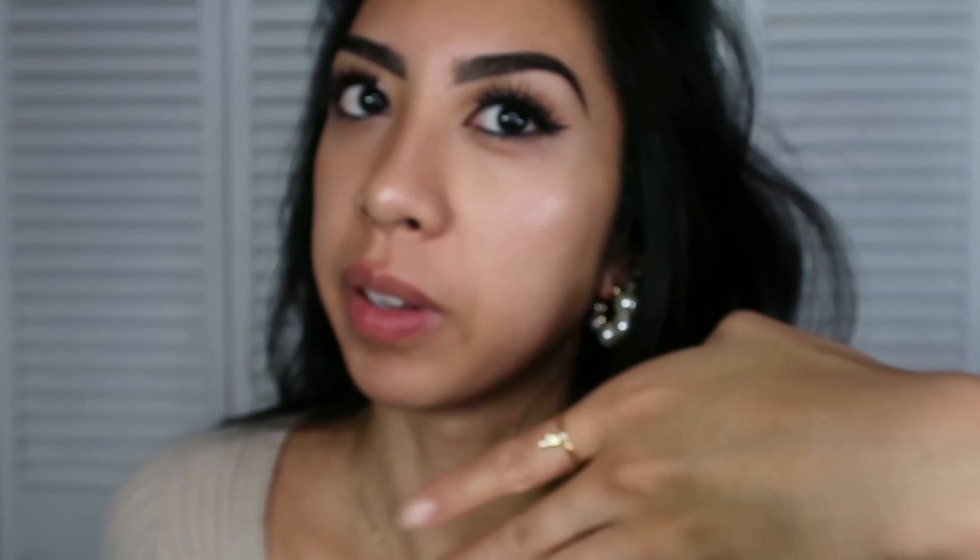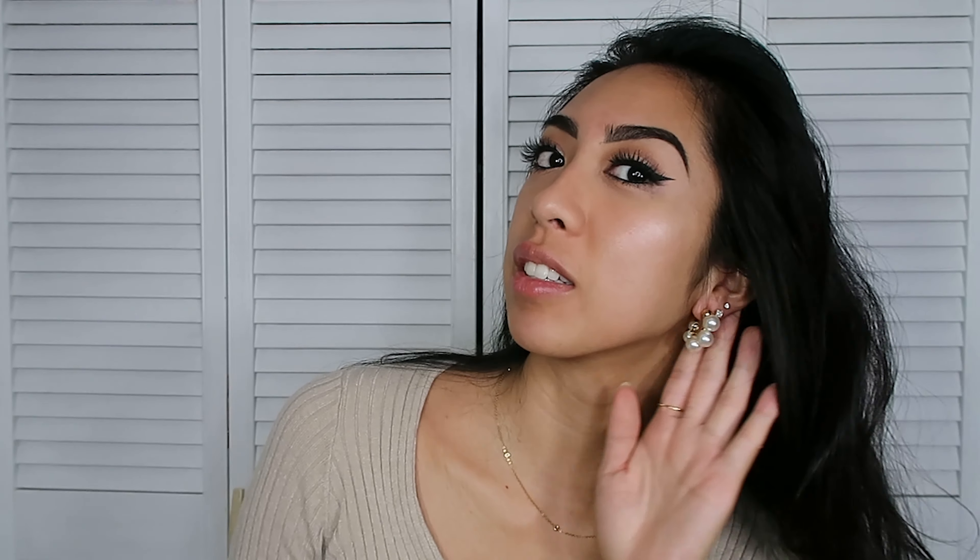I'm just going to put the earrings on now. Oh, that is gorgeous — look how pretty that looks! That's just elevated my whole outfit — this looks more elegant. How gorgeous are these! They go nicely with the ring; even though the ring doesn't have pearls, because it's so dainty with the small diamonds in the middle it goes perfectly. I think these are my new favorite earrings.